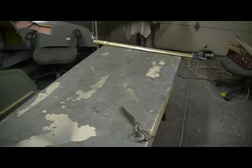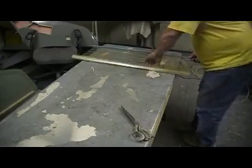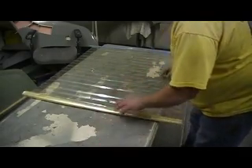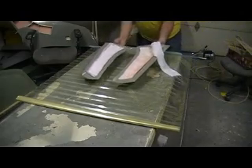Hello everybody. Welcome back to the shop. Okay, now I'm going to cut my bag. Yeah, we're in a hurry now. These bags are long — you can make them as long as you want. But I need to get my four parts in here.